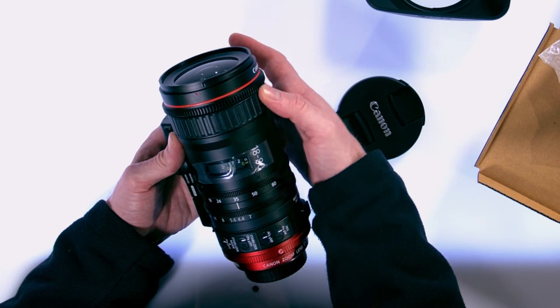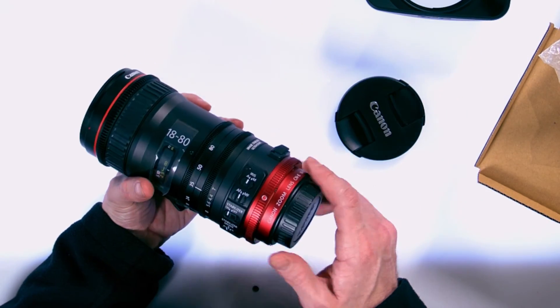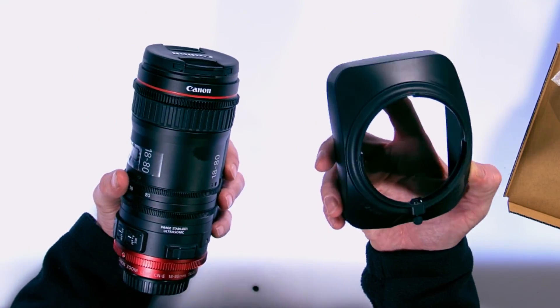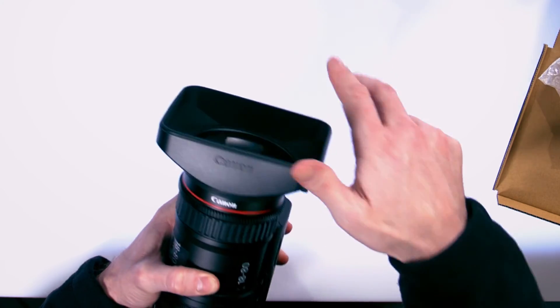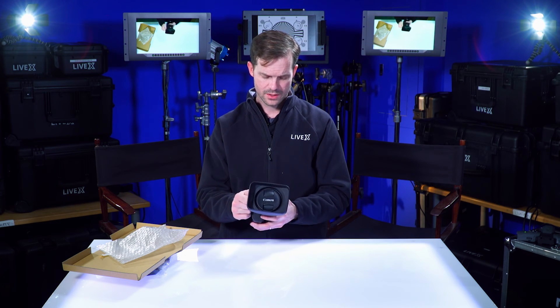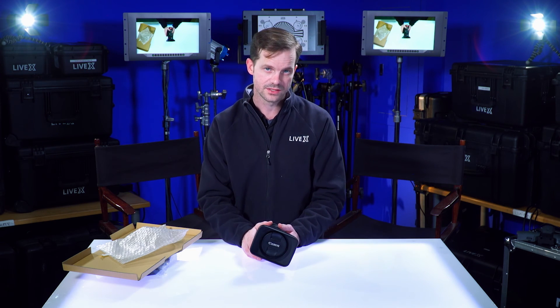If you're looking for something all around, this has a standard 0.8 Fujinon pitch that most operators will be used to. And lastly, we have the lens hood, which I'll put on now. That's pretty much it for the Canon 18-80 Cineservo T4.4 EF mount lens. Once again, I'm Rob Bainard, producer at LiveX, and this has been another unboxing.